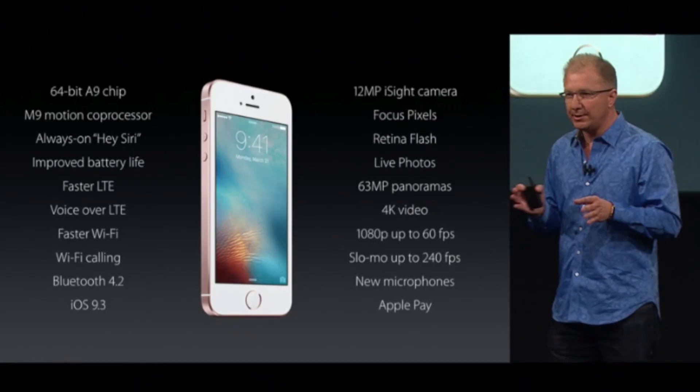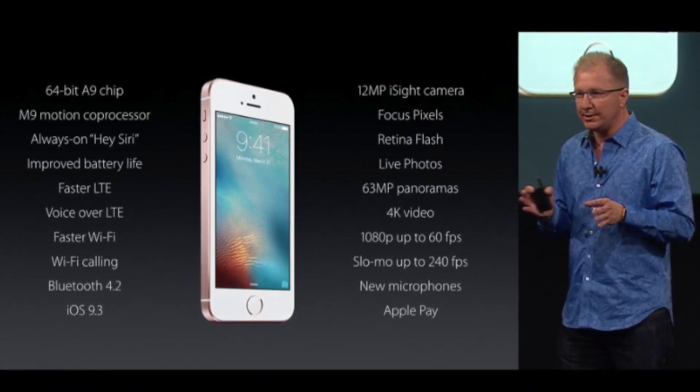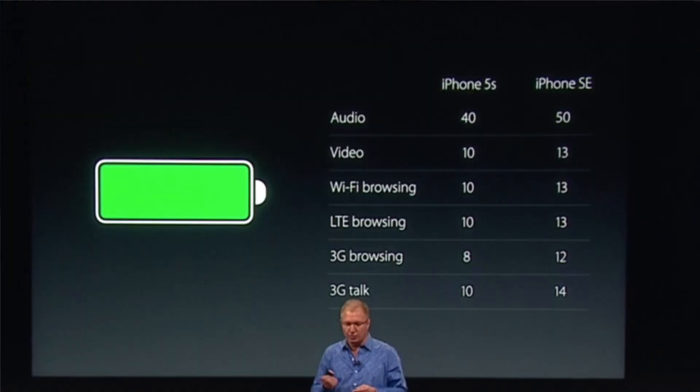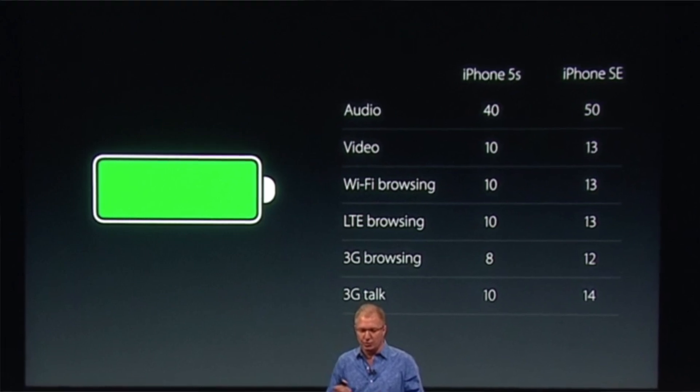You'll also find Apple's M9 chip, which is their motion co-processor — the latest version of that. It also has the Hey Siri feature, so you can say Hey Siri whether your phone is locked or unlocked and it'll hear you, so it's always listening. As far as battery life, Apple actually claims you're going to get better battery life on the SE than on the 5S. It's not a huge difference, but obviously if we can get a little bit more, we'll take it.